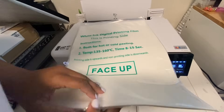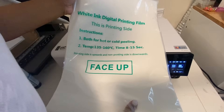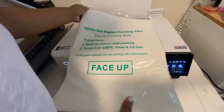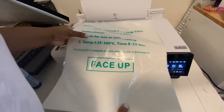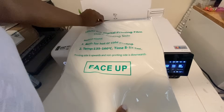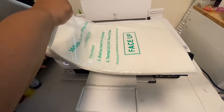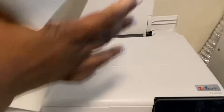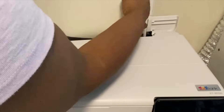Alright, I'm going to get ready to print and we are going to put our film inside the printer. I'm going to leave it in the packaging so I can remember the orientation. It says this is the printing side — the top part is the printing side, and those are the hot or cold peeling indicators with the suggested temperature and time. Printing side is upward and non-printing side is downward. Remember: you are printing on the matte side of the film, not the shiny side. Make sure your ink is being laid on that rough side.